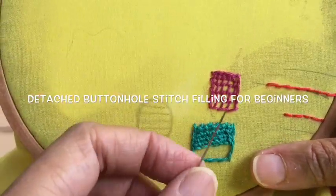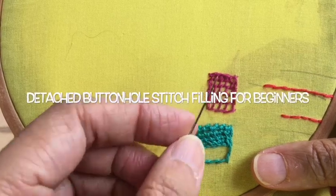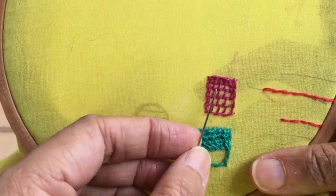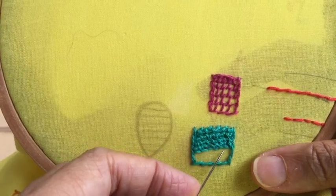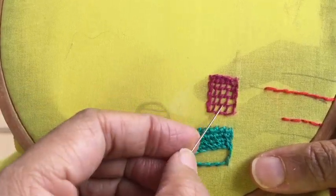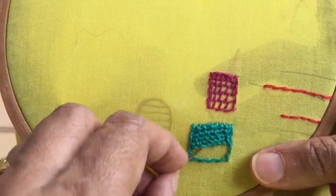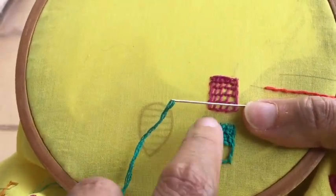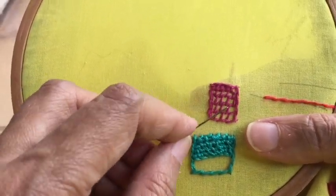Hello viewers, welcome back to my channel. In my last video I showed you how to do the buttonhole filling stitch — in Marathi we call it the 'jadi zataka' or the knitted stitch. Today I'm going to show you a buttonhole filling stitch which is detached. I've done it halfway through here so you can see the difference: here we are picking up the fabric, but in the detached version we are not. I can insert my finger here because I haven't picked up any fabric.